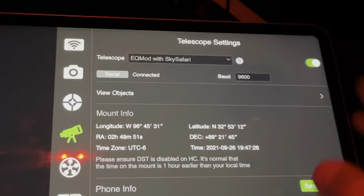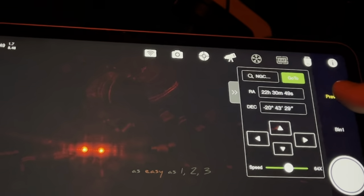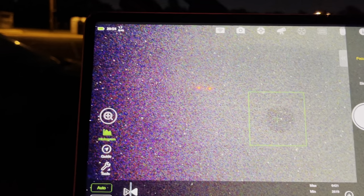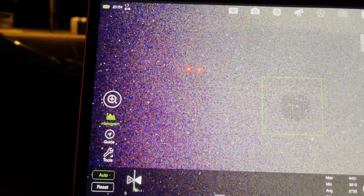I'm going into the ASI Air and I'm going to try to focus now. I've got my main scope focused as well as I can. I'm going to now start my polar alignment.